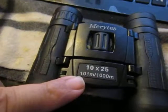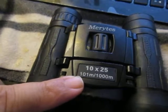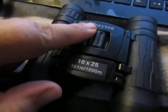Hi everybody, it's Marguerite. I'm going to show you these binoculars I was recently sent to review on my blog. They're currently $15.99 on Amazon. They come with this little pouch,